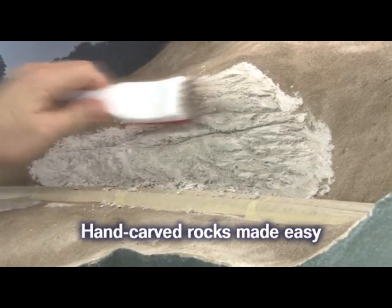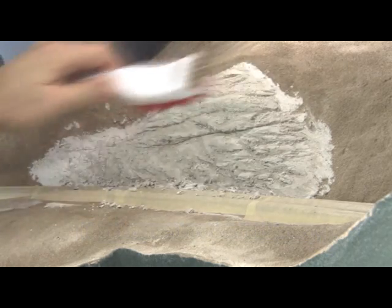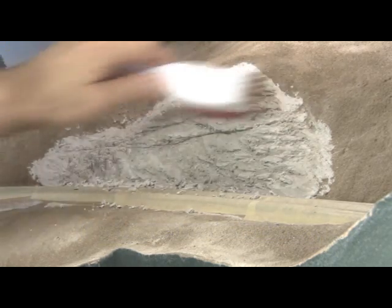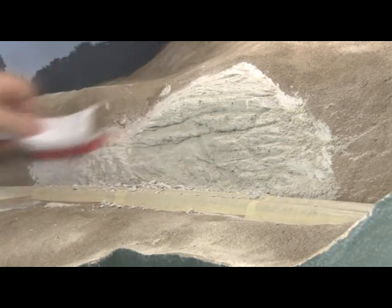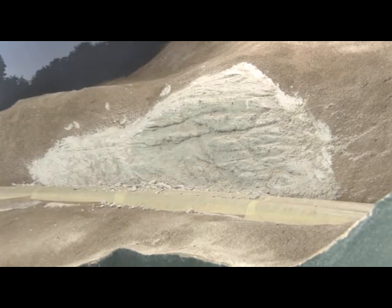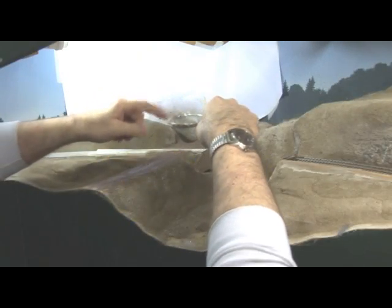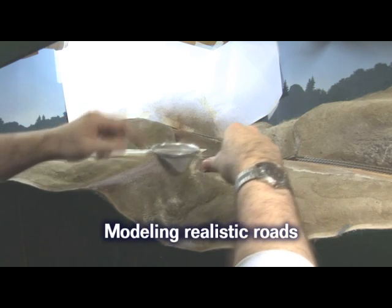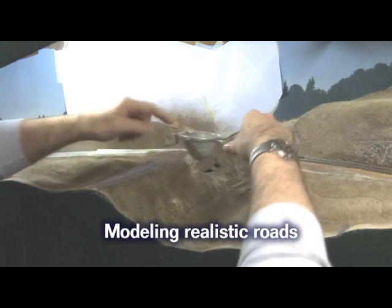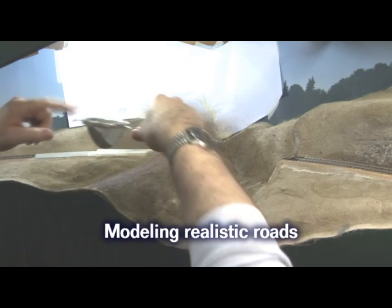After the rock face is set up for a few hours, come back and scrub the face with the paint stripping brush. This weathers the rocks and gives them that believable look of age. Immediately after this, I mist the entire area with water and add more of the original tan dirt along the road embankments to blend the road in with the surrounding scenery.